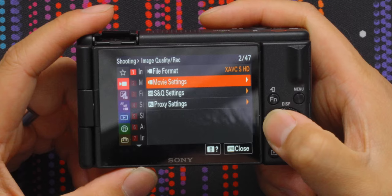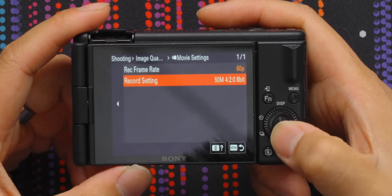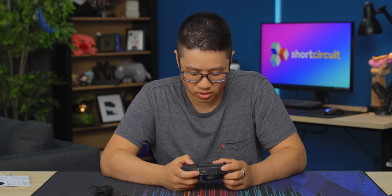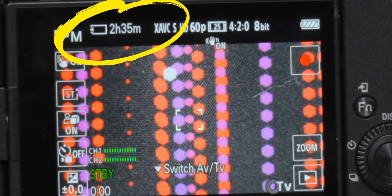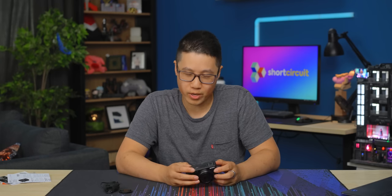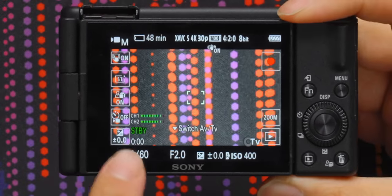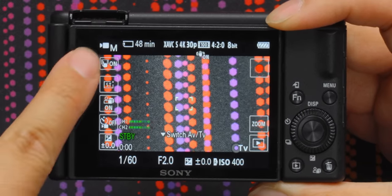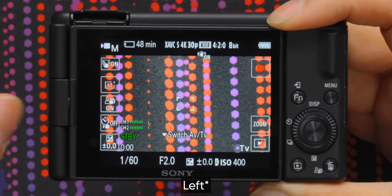I've actually used this a little bit. At 1080p you have some very low bit rate options — 50 megabit or 25 megabit — which is going to be great for your card space. I have a 64 gig card in here; it's two hours and 35 minutes at HD. This is an 8-bit camera, which is fine — you don't necessarily need 10-bit, especially if this is your first camera. This is what the menu looks like standard: you have audio meters, all your settings on the bottom, and it tells you which mode you're in on the top right — we're in manual exposure right now.